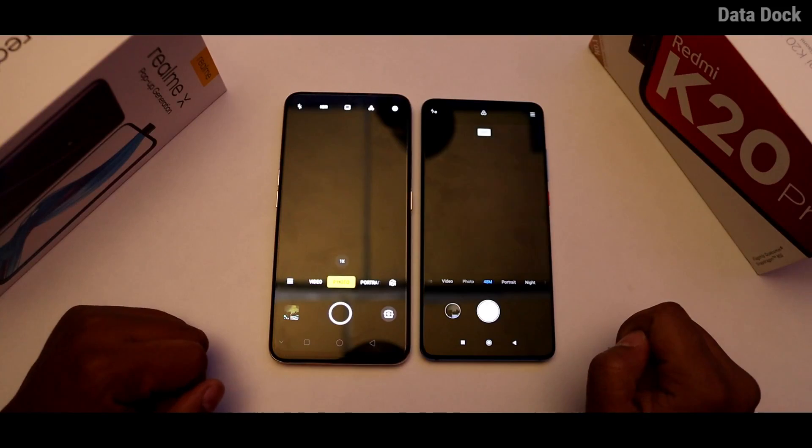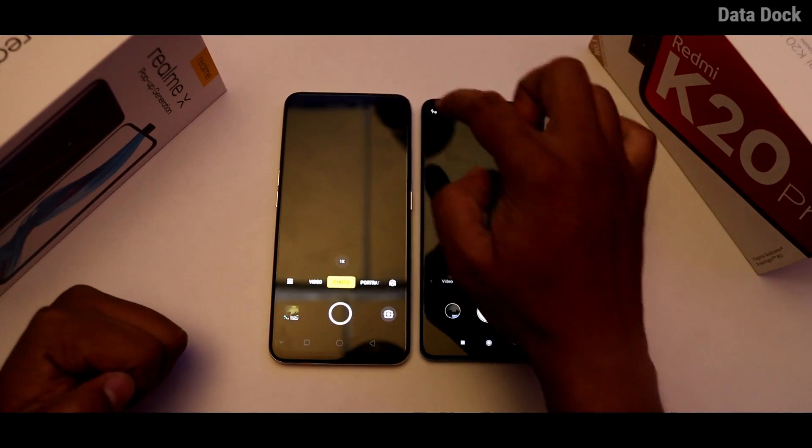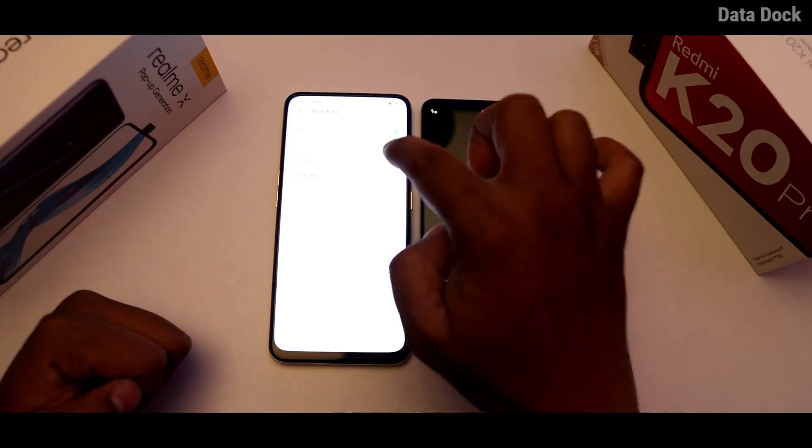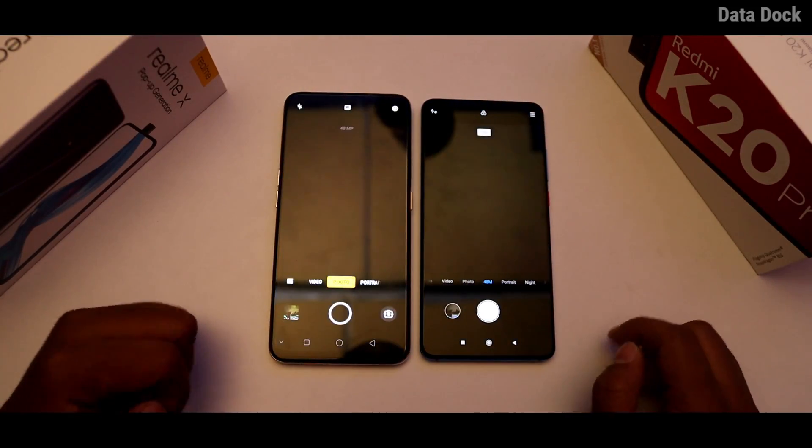In both cameras, you don't get 48MP by default. By default, you get 12MP. If you want, you can take a photo in 48MP. Generally, the resolution and file size are more compared to 12MP cameras. Let's start with the 12MP camera photos.